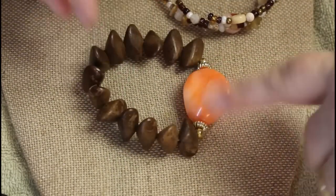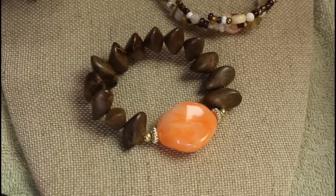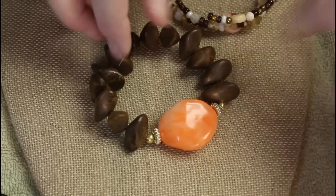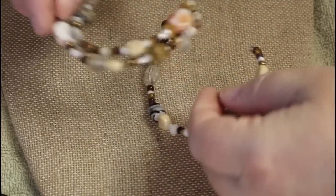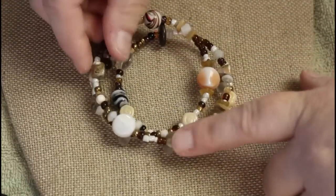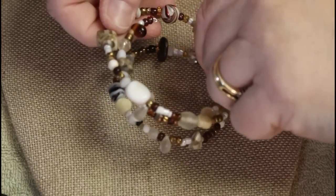Plastic — so so plastic. What a cool look though — these are really odd shaped. Look at all these bracelets! Okay, memory wire, we've got a lot going on.